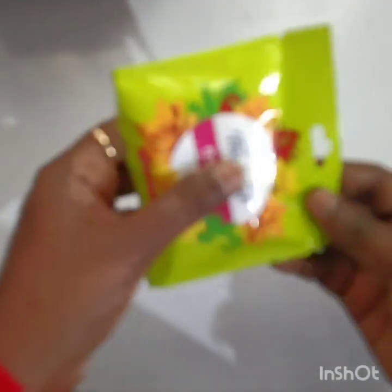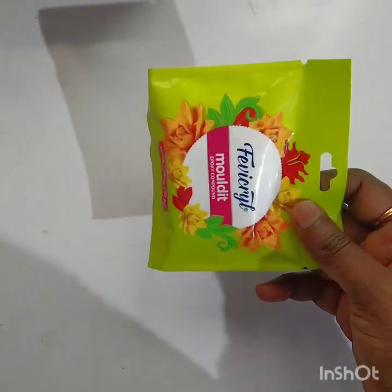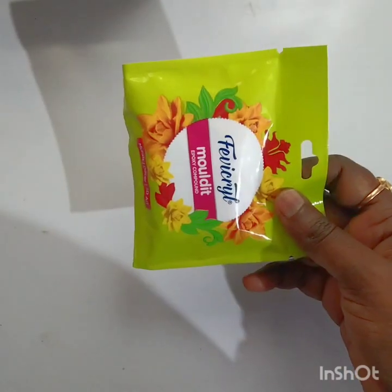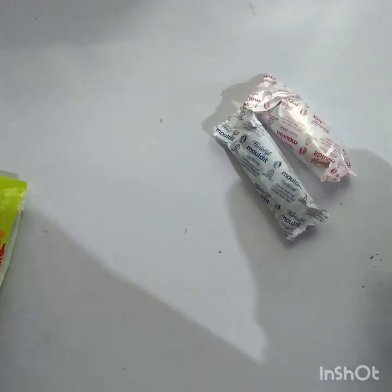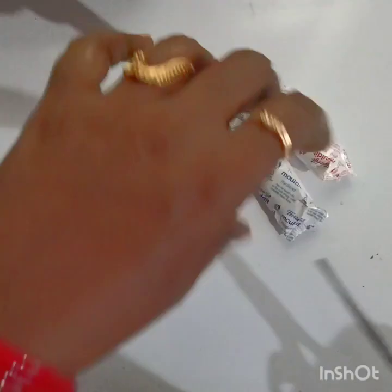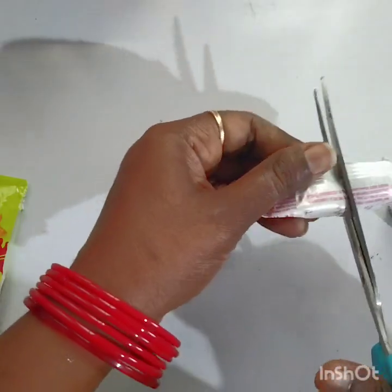After dabbing the whole box, keep it aside and let it dry. After that, take a look at the Mold-It. In Mold-It we have hardener and resin. We need only half of the Mold-It — I am doing it on the speaker, so that is the reason I took only half.